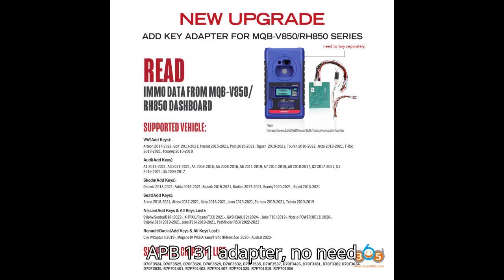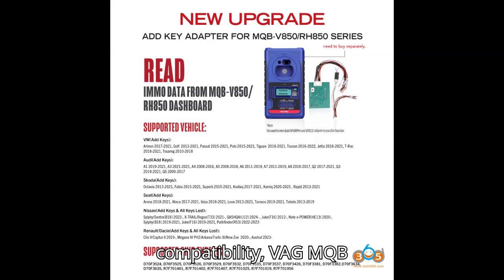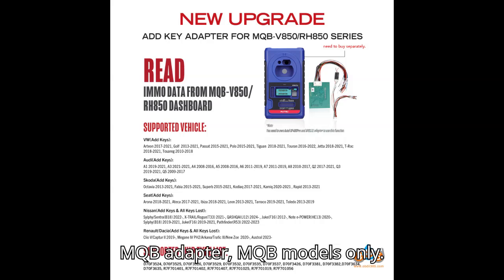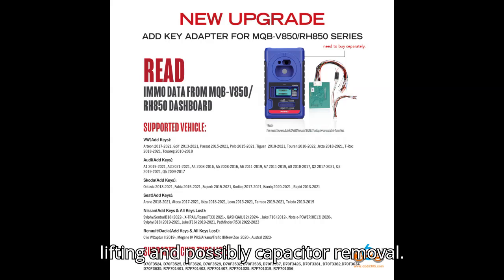Features and compatibility — Auto APB 131 adapter: no need to lift pin, and some processors don't require removal of capacitors. Versatile compatibility with VAG MQB, V850/RH850, and others like Nissan, Ford, and Renault. Kidi MQB adapter: MQB models only, typically requires lifting pin and possibly removing capacitors. AVDI: MQB models only, requires pin lifting and possibly capacitor removal. Zors VVDI MQB adapter: MQB models only, requires pin lifting and possibly capacitor removal.